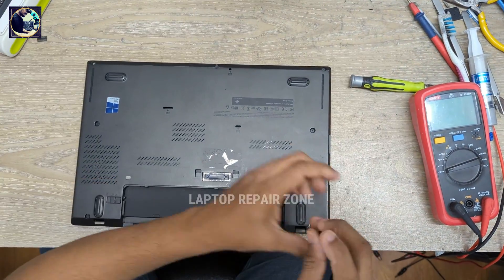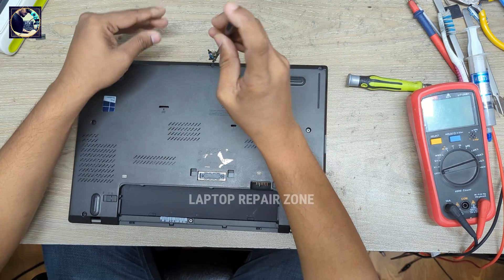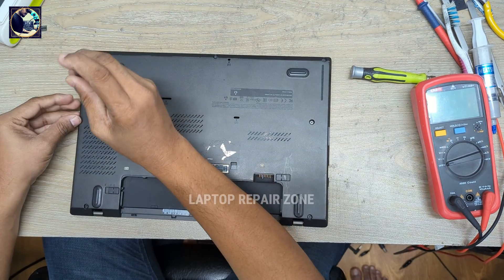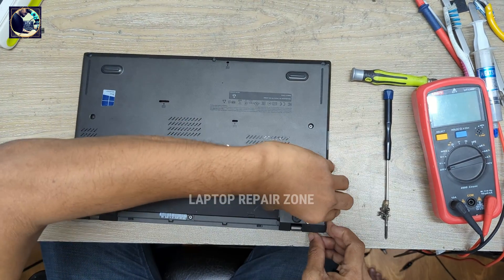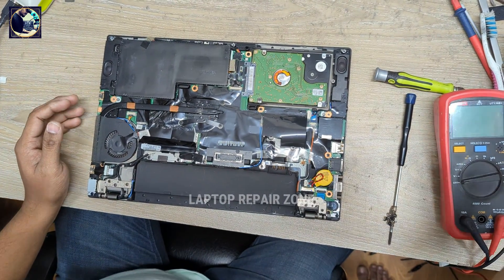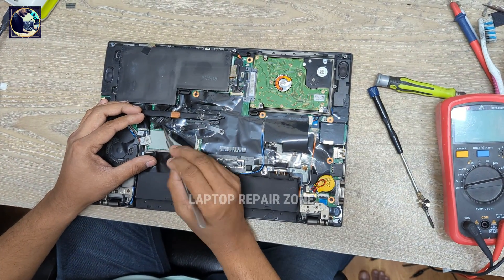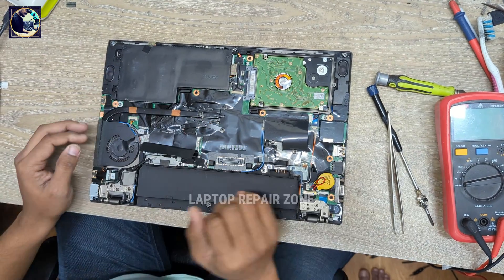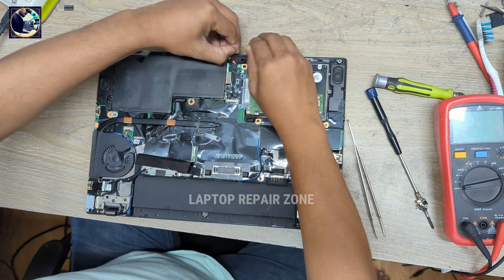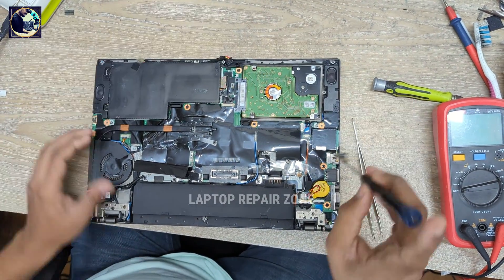First I need to open this back cover. Someone tried to unlock this laptop but they could not, so they sent it to us to unlock.